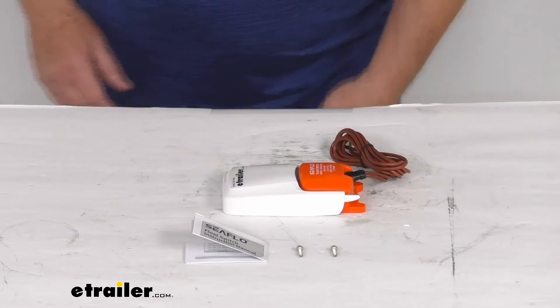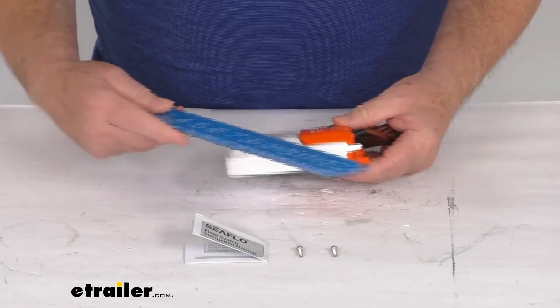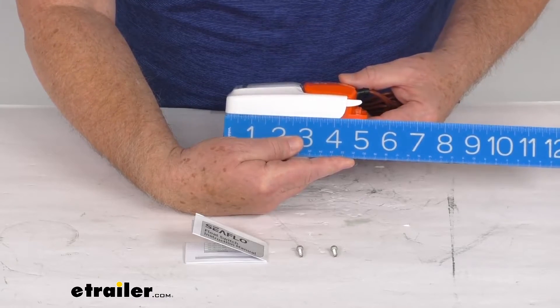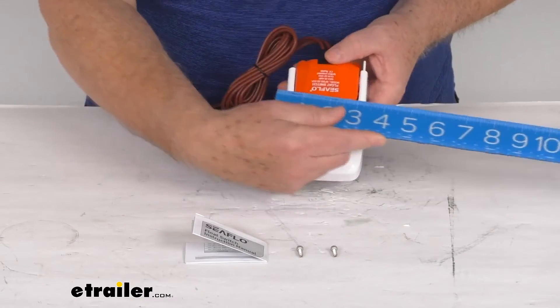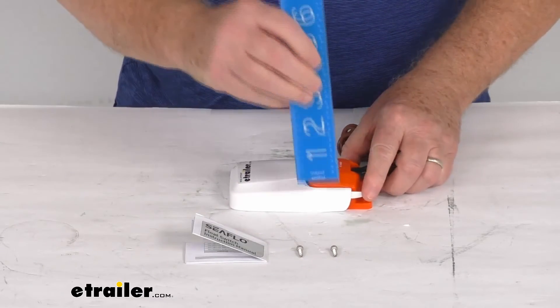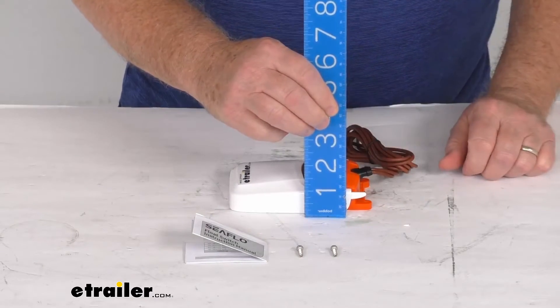The overall dimensions on the switch: the length from one end to the other is right at 5 and 1/4 inches. The width at the widest point is going to be right at 3 inches. And the overall total height is 1 and 1/4 inches tall.